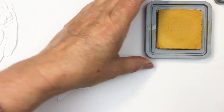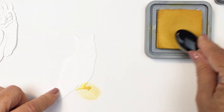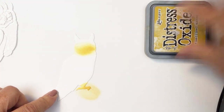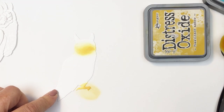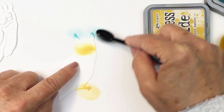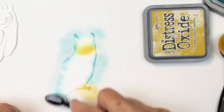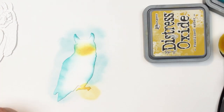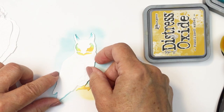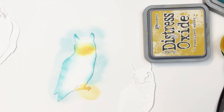Now I'm going to go in and colorize — and this is not going to be a traditionally colored owl at all. I just felt like I wanted to make my owl look a little bit different than a real owl that you might see in the forest. So I'm going to use the same colors that I used for my background on that owl. This is the base layer for the owl, and I've used a combination of Fossilized Amber and Peacock Feathers in those different areas that you can see there.